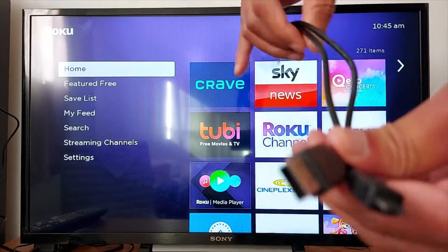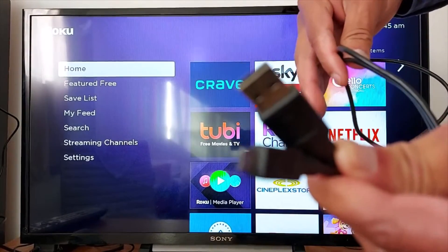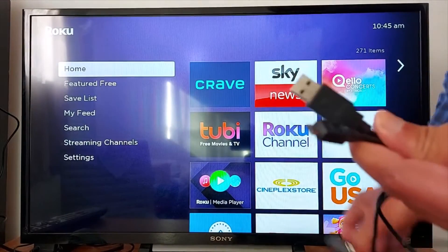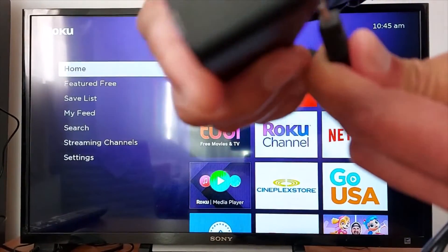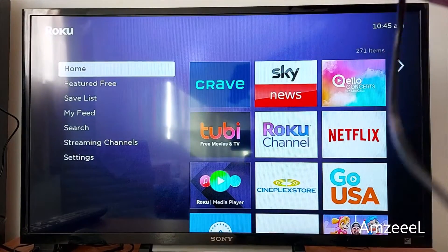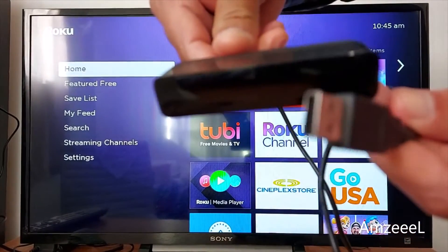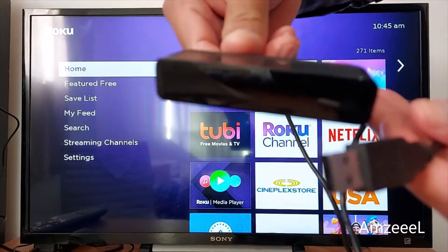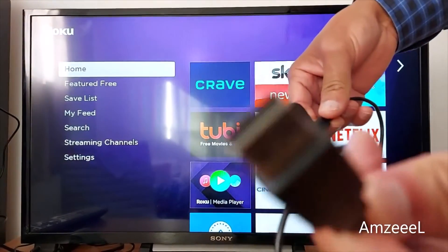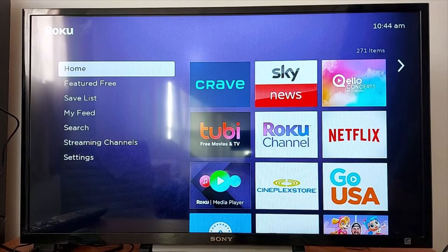The cable can also be the problem. This micro USB cable can also be causing the issue, so change it. Some cables do not transfer enough power — that's why your device is restarting by itself. So make sure you get the right adapter and the right USB cable.